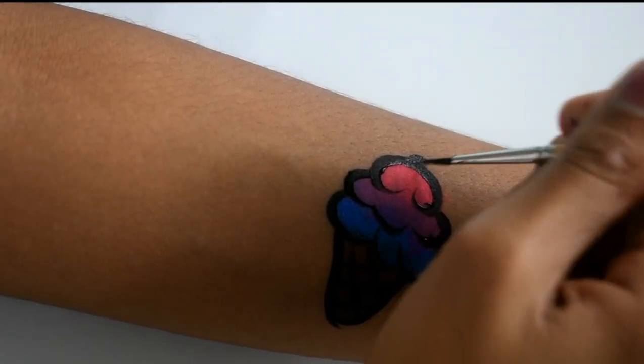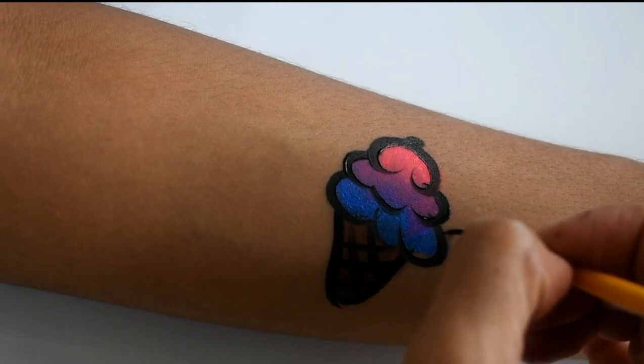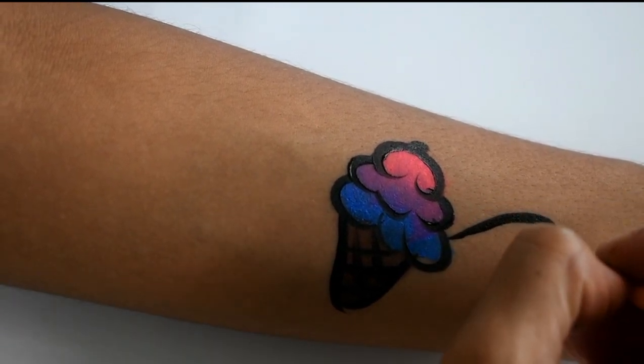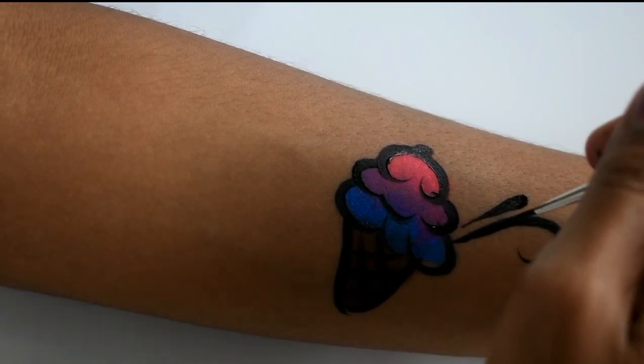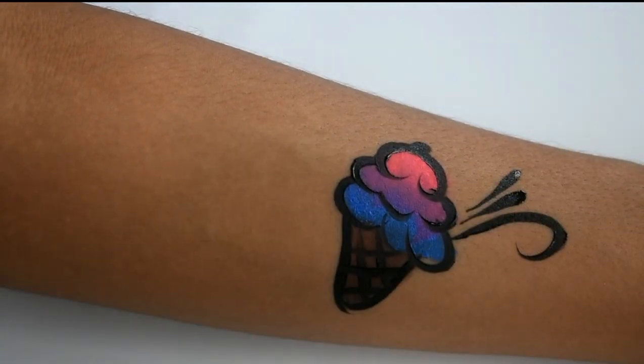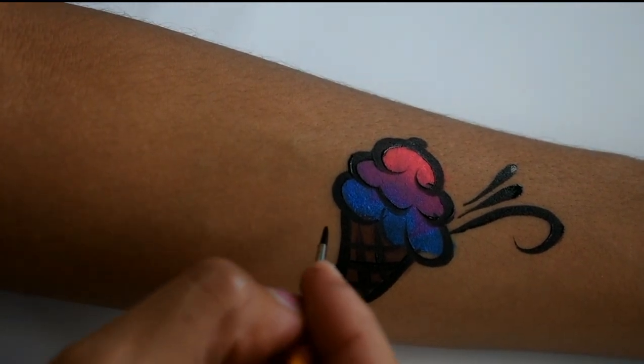You're pretty much done, but I like to make some details with black as well, so I'm going to put some teardrops. This is pretty optional.